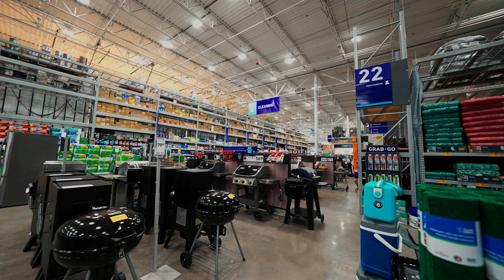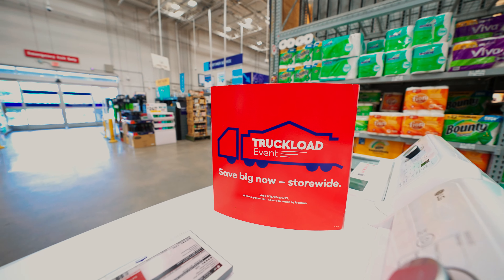We're in there right now picking up some stuff. While I was talking to you, Savannah was actually getting the pickup. Thank you.